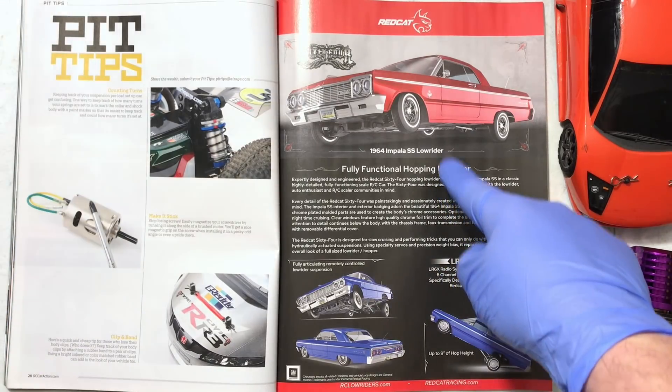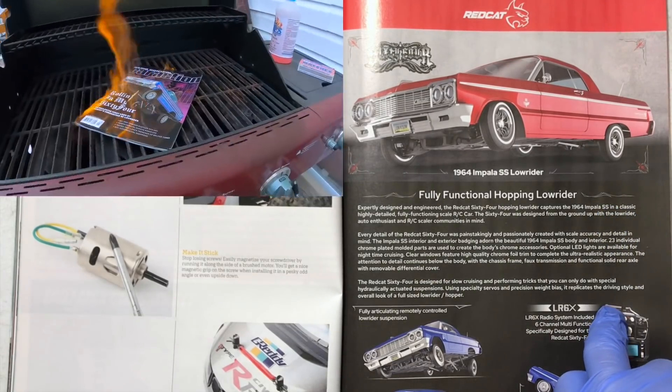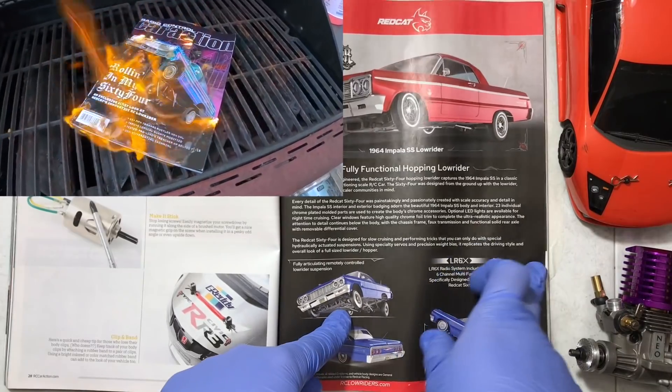The Impala Lowrider from Red Cat — pretty cool, 600 bucks. I made fun of it in the previous RC Magazine; this was actually the cover on the last issue that I wound up burning. Let's keep going.